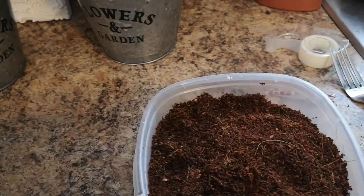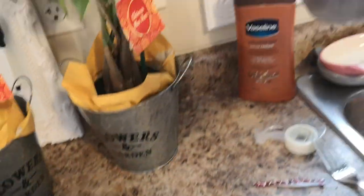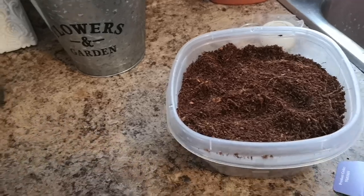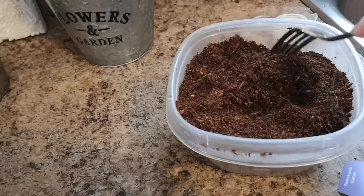I let mine sit for about an hour. Look at the amount of soil that it made from that one inch pod. If you read the instructions, sometimes it says you should leave it overnight.